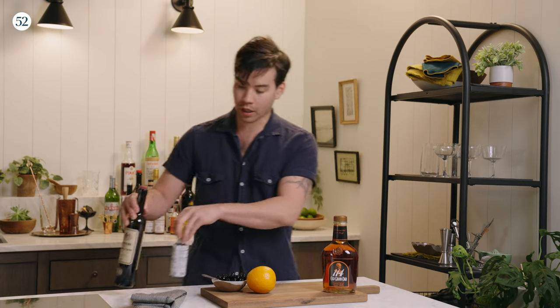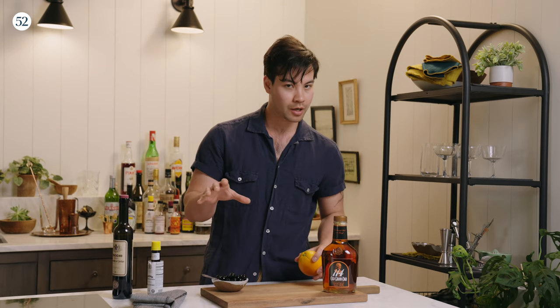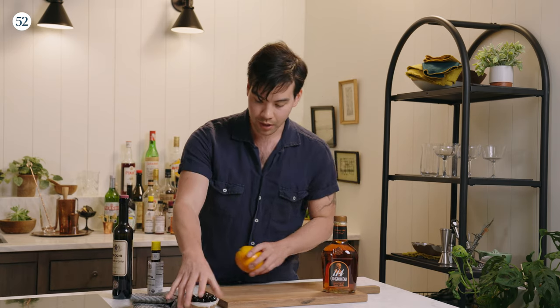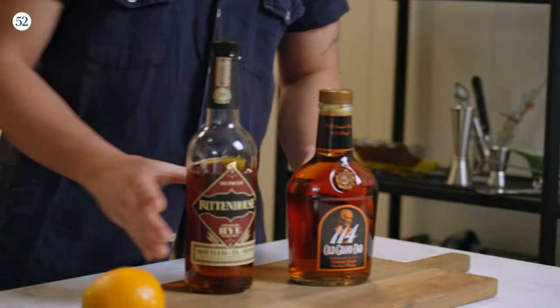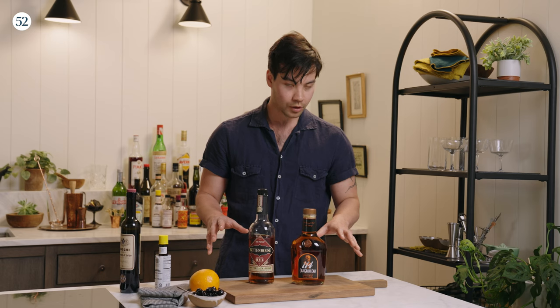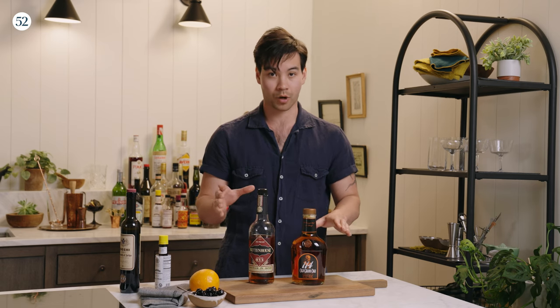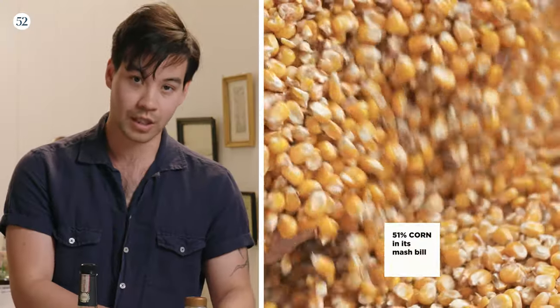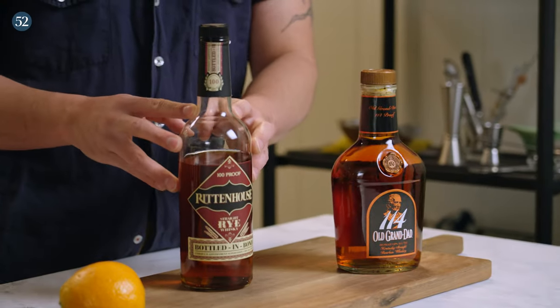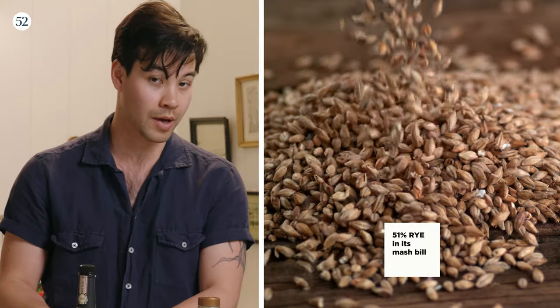For a Manhattan, you are using an American whiskey as the base. The most popular ones are either going to be bourbon or rye. What are the differences between bourbon and rye? With bourbon, it is 51% corn in its mash bill. With rye, it is 51% rye in its mash bill.